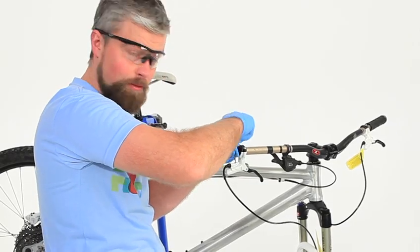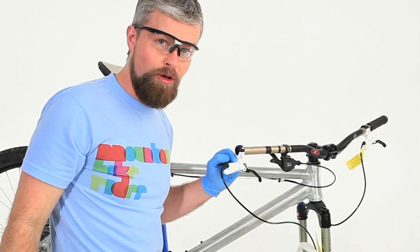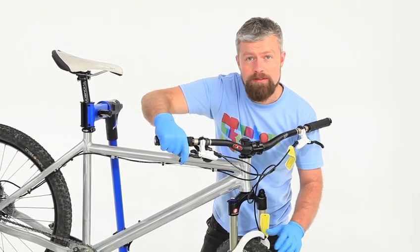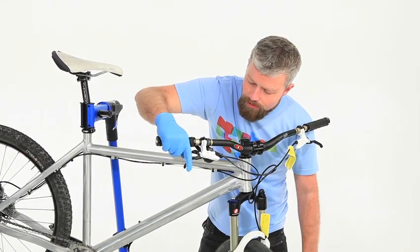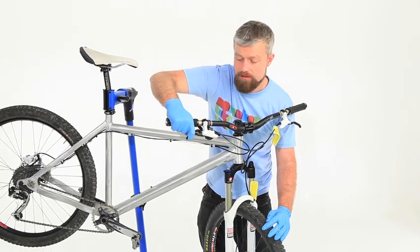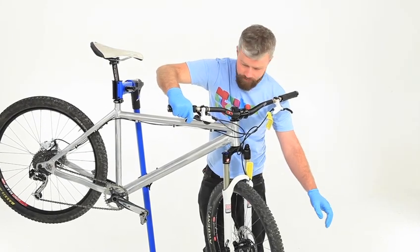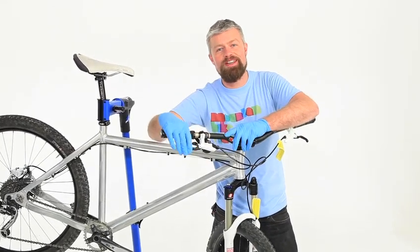It's important that the O-rings on the bleed screw are in good condition, otherwise it will cause a leak. The bleed screw should be torqued to 1.5 newton meters. Give the brake a good wipe down with some clean rags and alcohol and put everything back together — brake back on if you had it off the bike, stick the wheel in and have a good check. Make sure you haven't got any leaks and that the lever feels good and solid. If it's spongy, you're probably going to have to bleed it again — there's probably still some air in there. This all feels good, nice and solid, so it's ready to go out and hit the trails. Thanks for watching. Cheers, see ya.